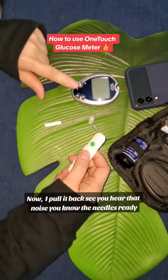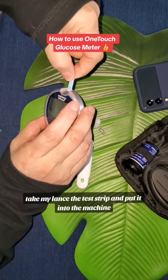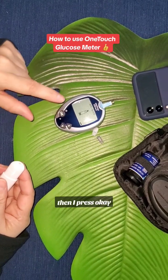Now I pull it back — when you hear that noise, you know the needle's ready. I turn on my machine, take my lancet, take the test strip, and put it into the machine. It's going to automatically come up on the screen. Then I press OK. Now you see it says 'apply blood.'